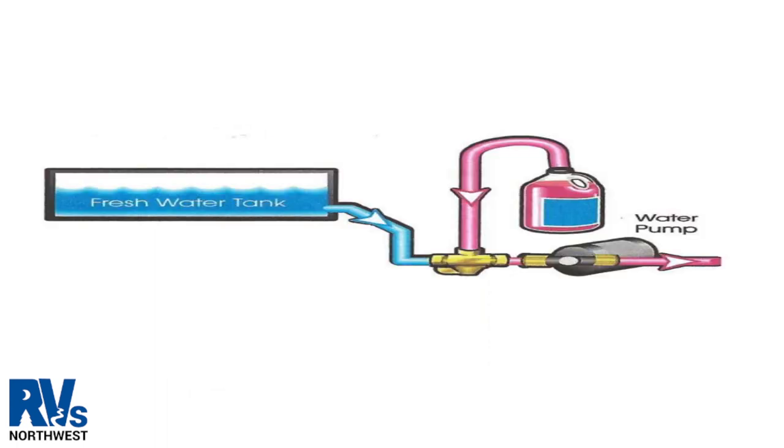When the fresh water tank is emptied, you will turn the lever to shut off access to the fresh water tank. This will now be open only to the suction hose for the fresh water antifreeze, provided in most RVs.